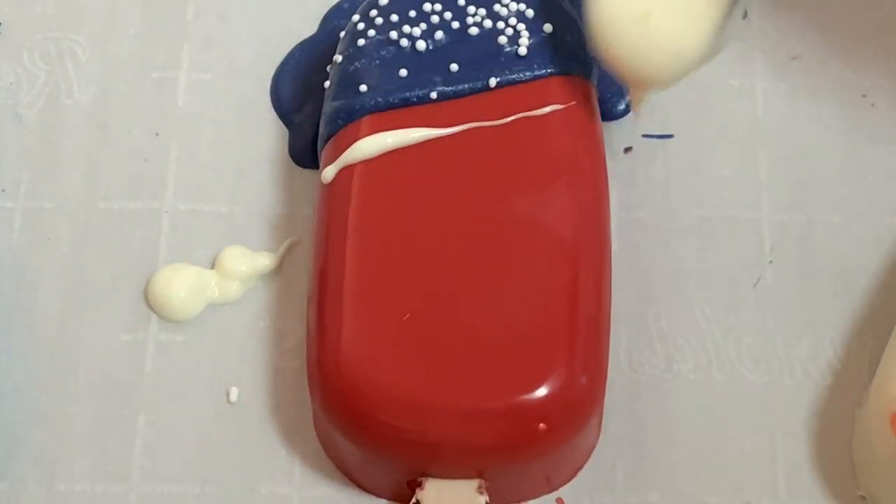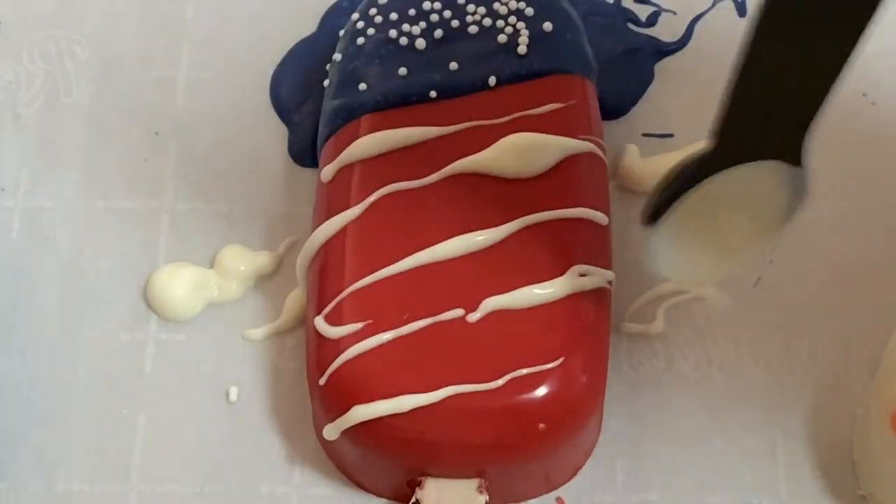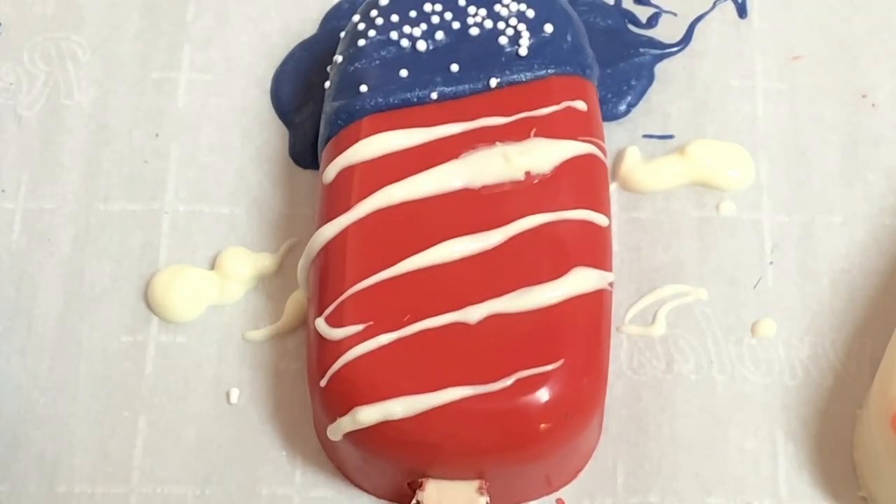As a finishing touch, I am just going to drizzle a little white chocolate. Oh my gosh, I think it's so cute.